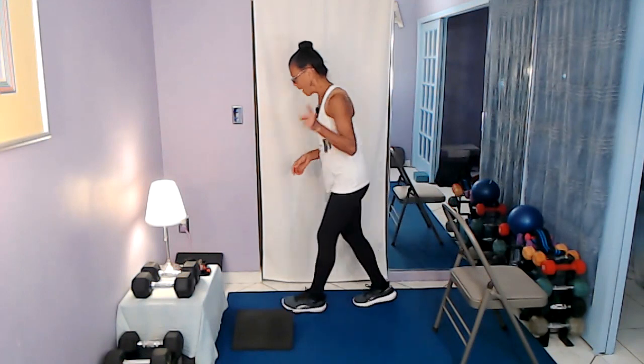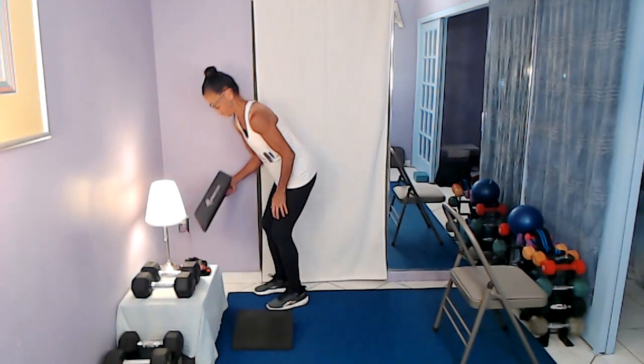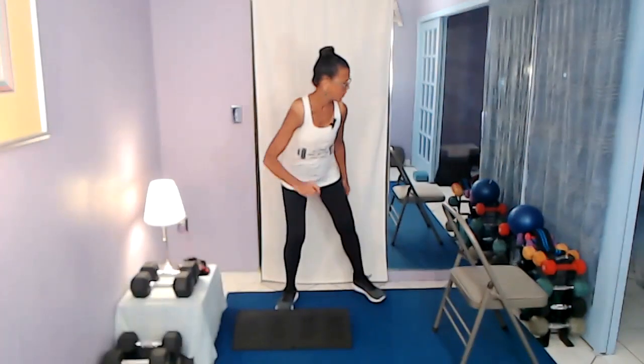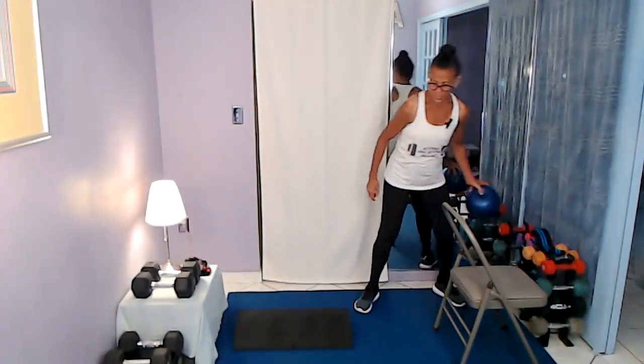Now we're going to the next block: elevated heel fit ball squats. We're going to tie in the fit ball, but not the weights yet. We're also going to be doing unilateral hip abduction. We will tie in the booty band with that and the fit ball, but not on this demonstration. So for this next one, I'm going to grab my second wedge.